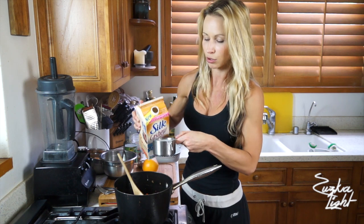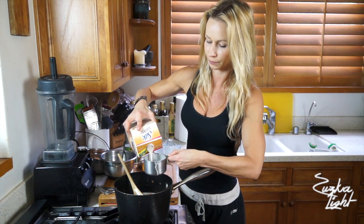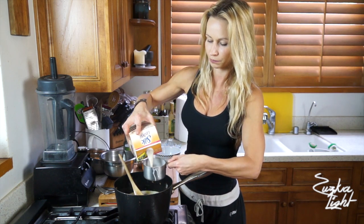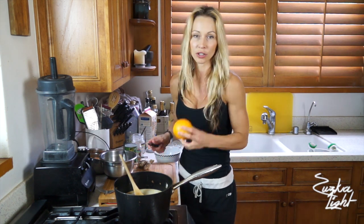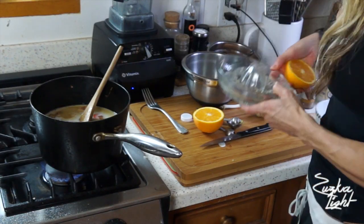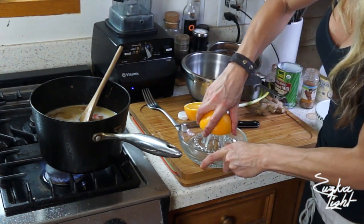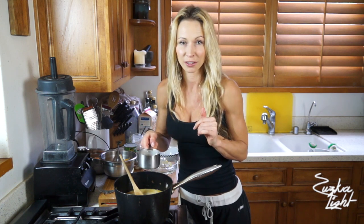Then you will need either unsweetened cashew milk or unsweetened almond milk — it's up to you which one you pick. Today I'm using cashew milk and I'll add 3 cups of it. You will also need an orange, so cut it in half and squeeze the juice out of the fresh orange. If a little bit of pulp gets in there, that's fine — just pour it in.